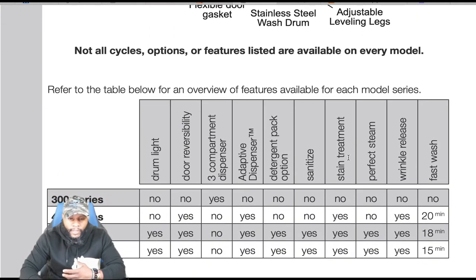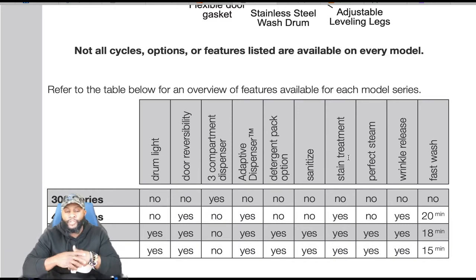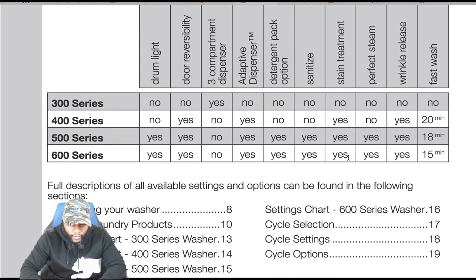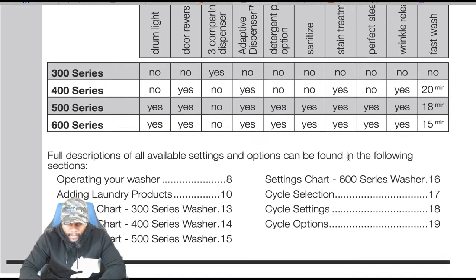Not all cycles and options are featured in every model — refer to the table for an overview of features available for each model series. You have a 300 series, 400 series, 500 series, and 600 series, and it tells you whether the features are included. Full descriptions and available settings can be found in the following sections.